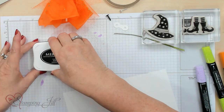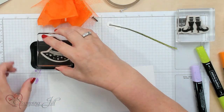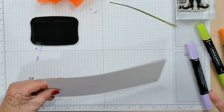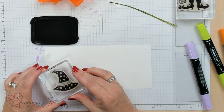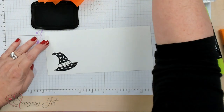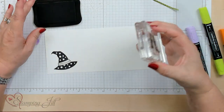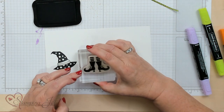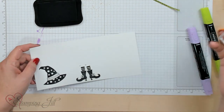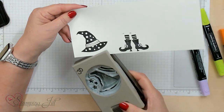Now we're going to do some stamping with Memento ink. I'm using the hat stamp, and when you stamp your hat you want to angle it slightly to the left so you can fit the punch in. Press that down, and then stamp the feet right next to it. I like to pat and twist my stamp pads on the stamps to make sure they're fully covered with ink. I'm moving the feet down since I'm going to cut them out.